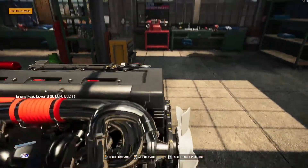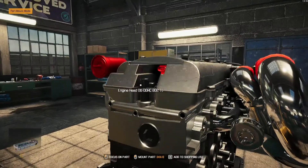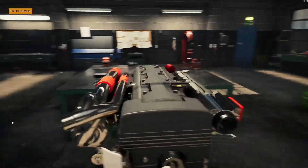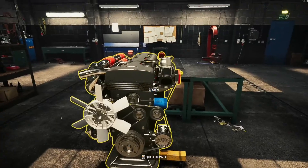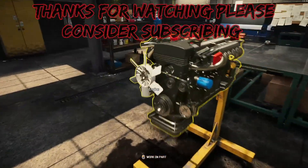And we should be complete now — and that's our engine. 2JZ, 2JZ GTE. That's pretty good — that's it ready to go back in the car now.